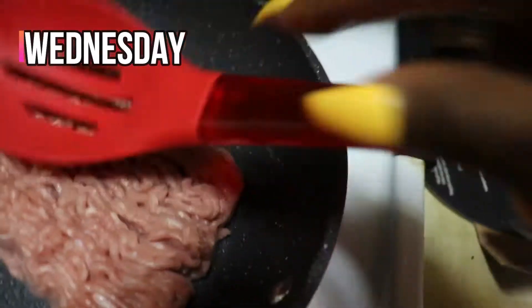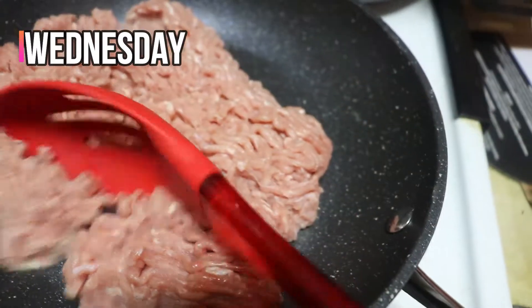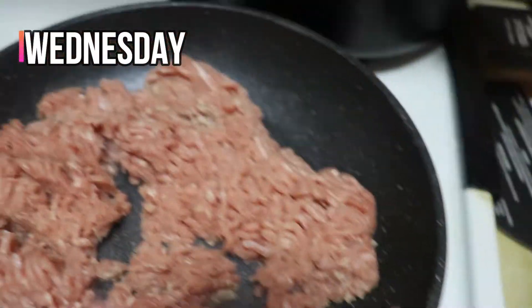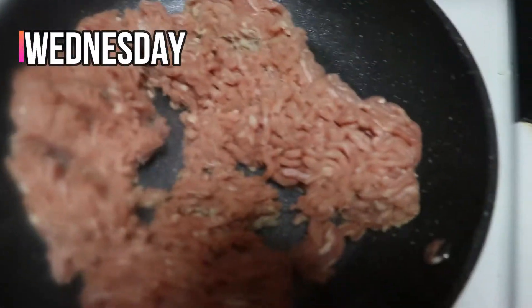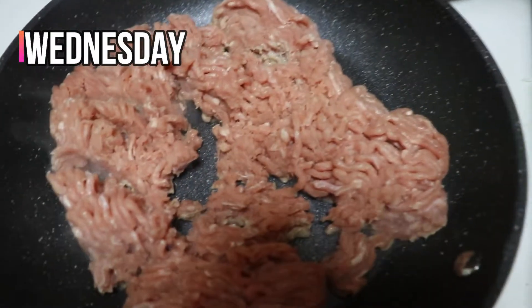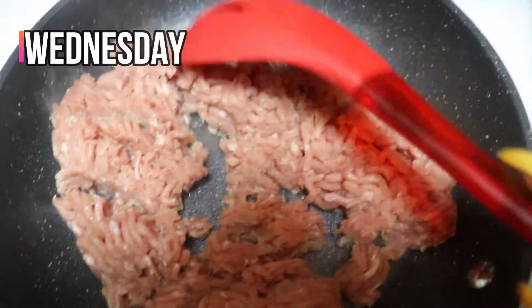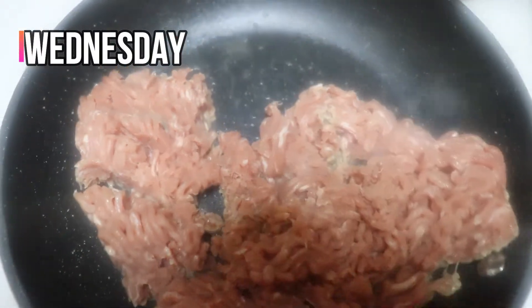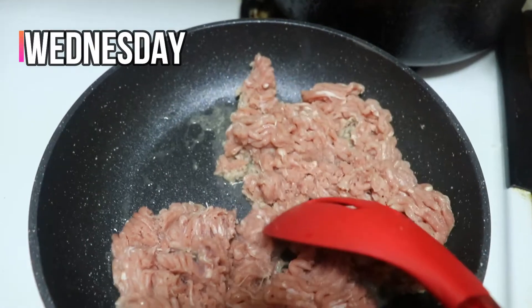I'm going to use a spoon in here — my favorite spoon. Oh yeah, look at that. So good. Oh, it looks like so far it's not sticky! Definitely fogging up my camera, but it's not sticking so far.